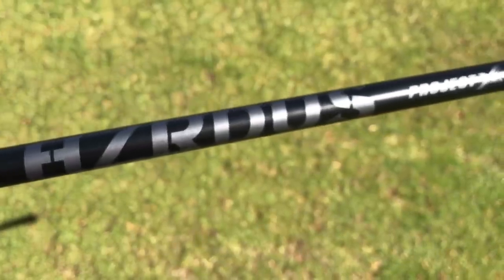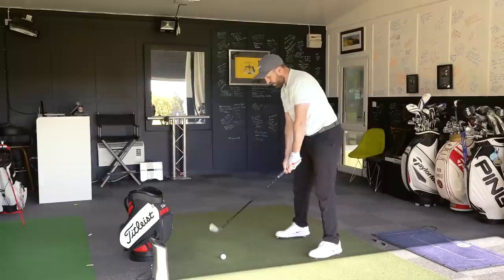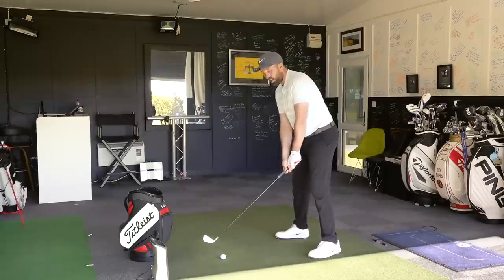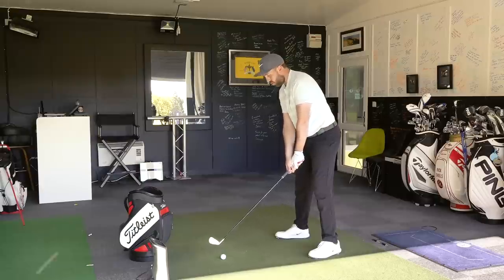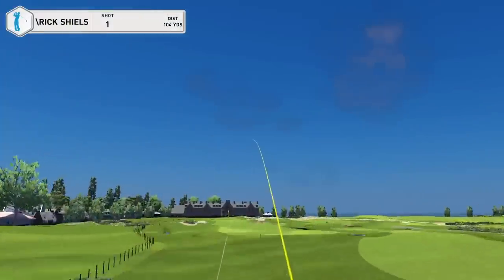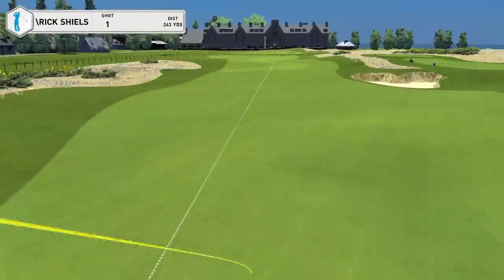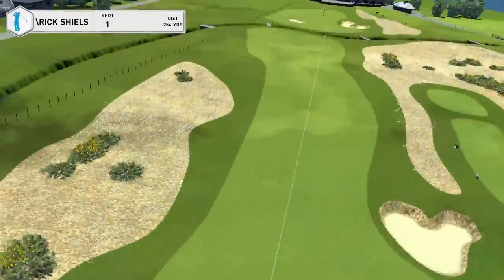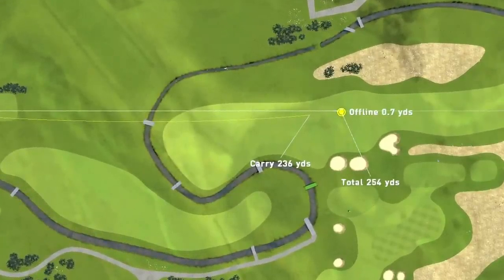It comes stock in a black Hazardous shaft — a low-spin shaft. I'd typically have my two irons in steel shafts but I'm not scared about having it in a graphite shaft here. I'm on the 18th hole at Carnoustie, and this might be a club that gets used at The Open 2018. It does look so good. Now that was a golf shot — I would take that every single day.